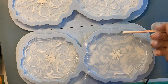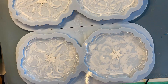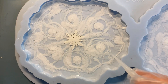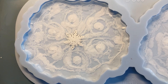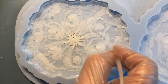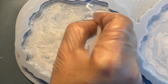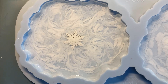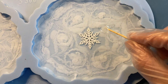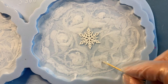And we leave it for a while. About 35-40 minutes have passed. And we draw a pattern, just simulating frost on glass. Be careful not to touch the bottom of our mold. We are drawing.